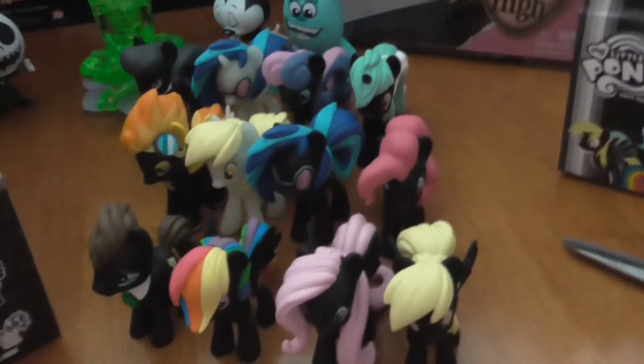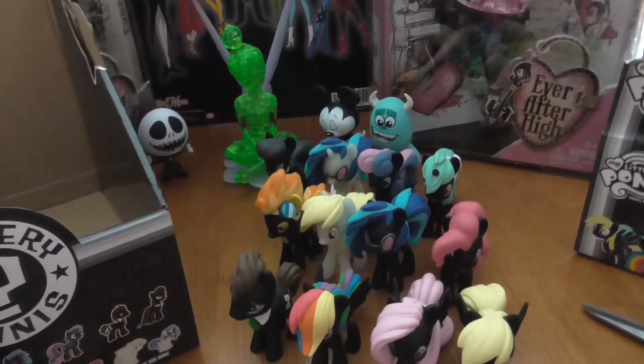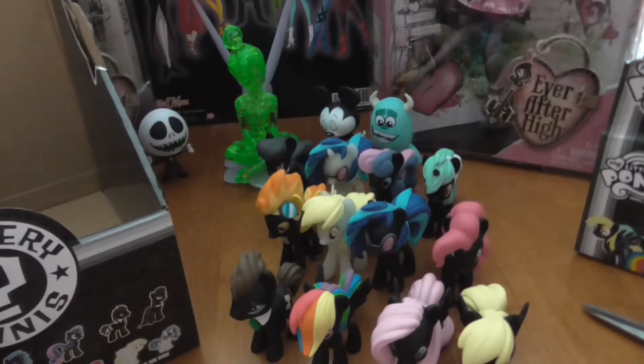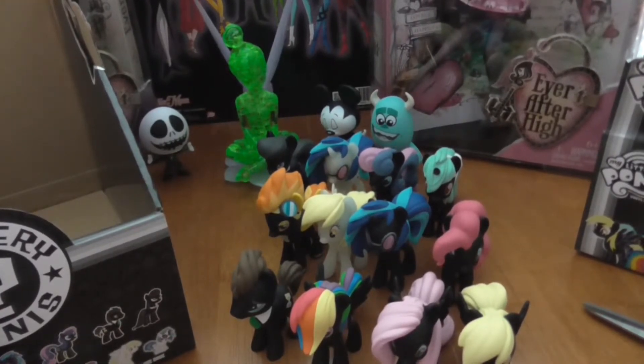We got all of them, and then the two Target exclusive glow-in-the-dark ones. And that's all of my Funko My Little Pony unboxings for now. Like I said in my first part, I think I'm going to start doing once a week a blind box opening. I actually have a whole box of My Little Pony bags — I think it's Series 7 or six — and I have a couple other things I've been meaning to open for a long time. Anyways, I will see you all in my next video, and I hope you guys all have a great week. Bye!